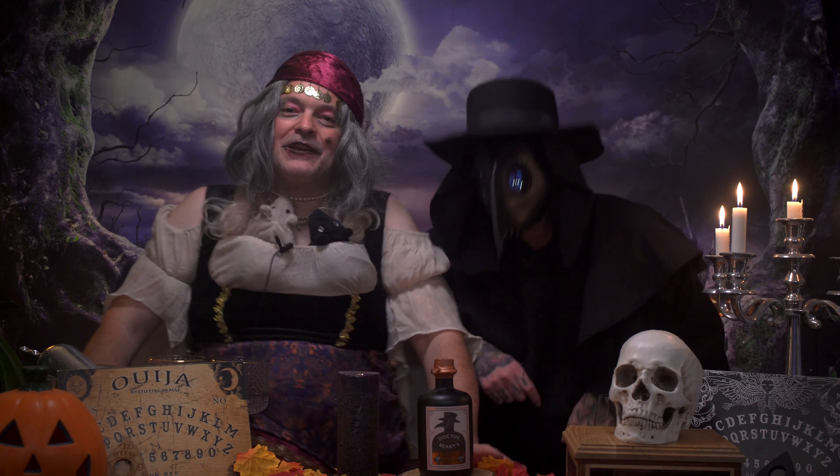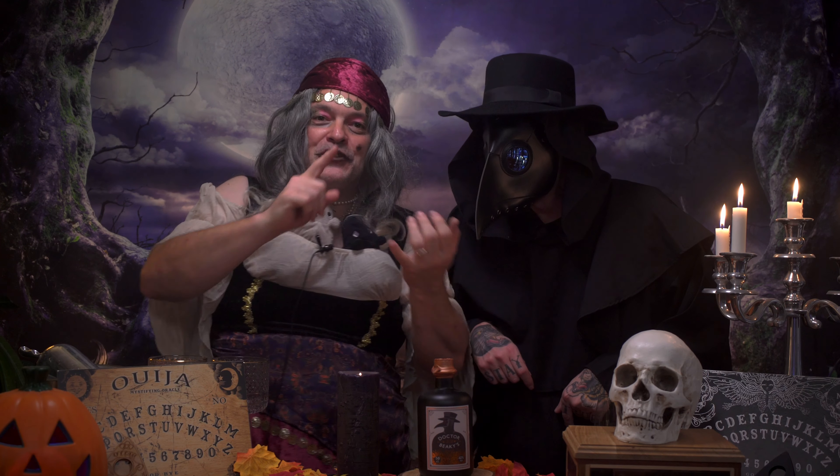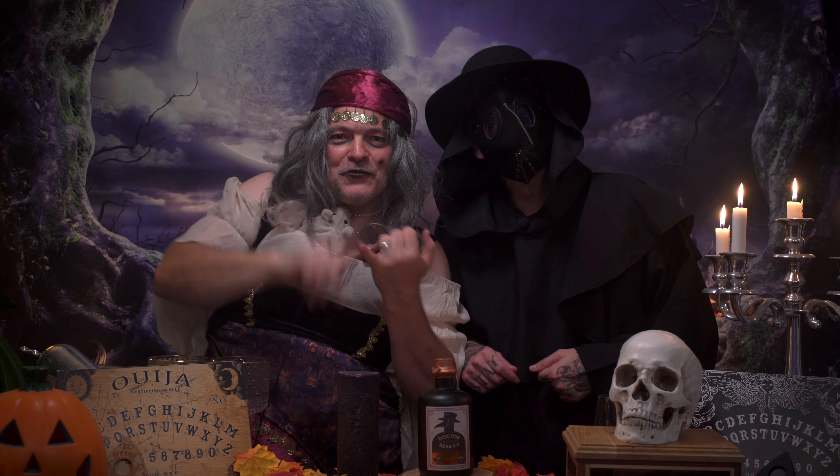This gin is rather intriguing as it's made using botanicals that 17th century doctors would use and keep in their mask, which include mint, lavender, lemon balm, carnation petals, rose, and cloves. The botanicals also include peppercorns and juniper. Each bottle is then filled with aromatic juniper wood smoke, which is amazing.